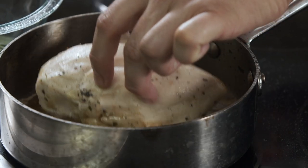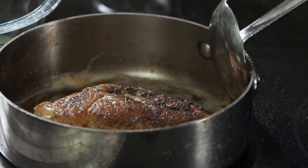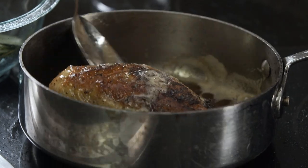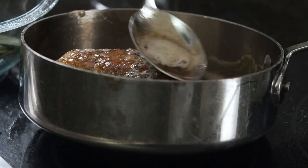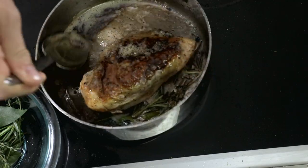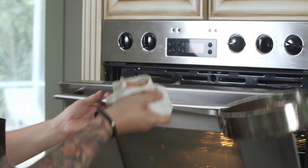Now that the chicken has got some nice color on the skin, we're going to turn it over and let it sit on those beautiful herbs underneath. That way when we go in the oven, it's picking up even more of that rosemary, the bay leaf, and the brown butter created from roasting. Now it goes into the oven at 425 degrees for about four to six minutes.